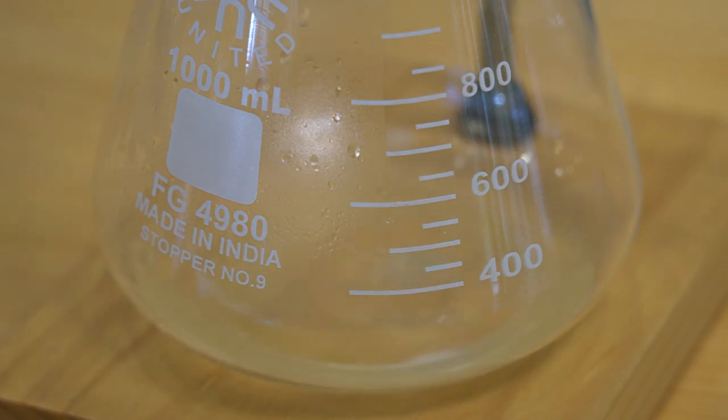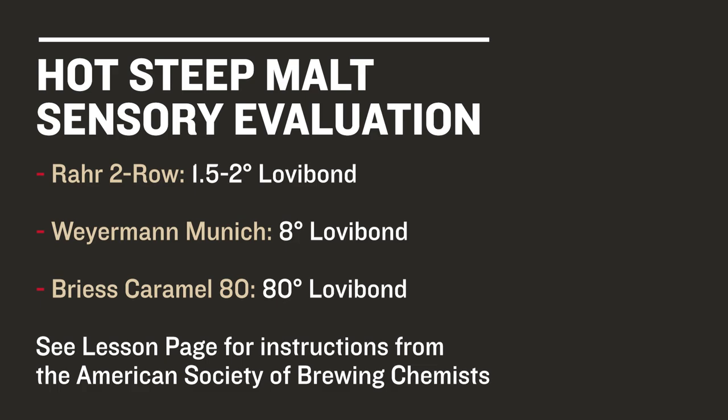For our hot steeps, we chose three malts: Rarturo, which is about one and a half to two Degrees Lovibond; Weirmann Munich, around eight Degrees Lovibond; and Briess Caramel 80 at, well, 80 Degrees Lovibond.